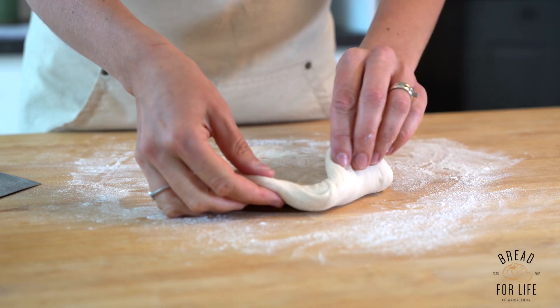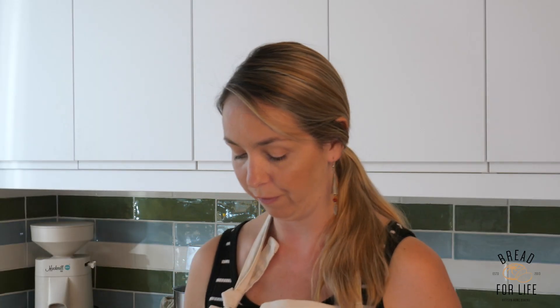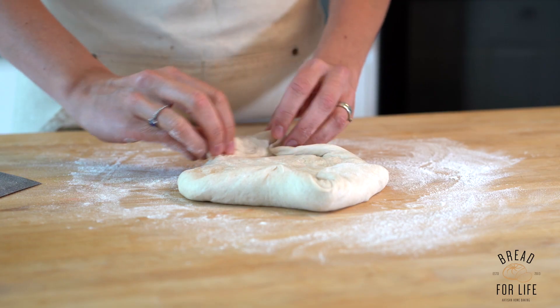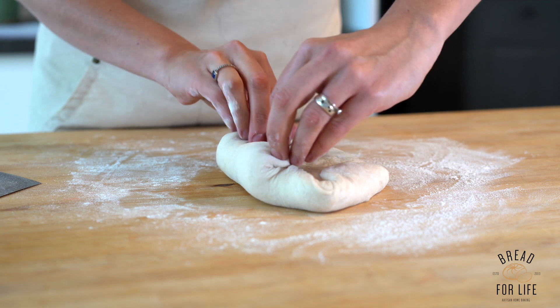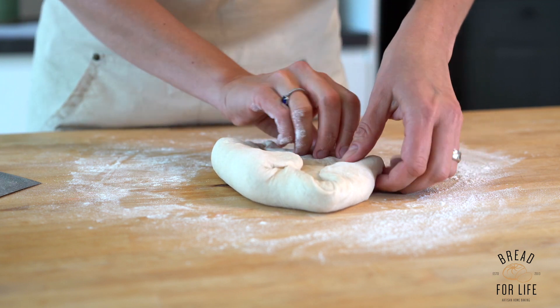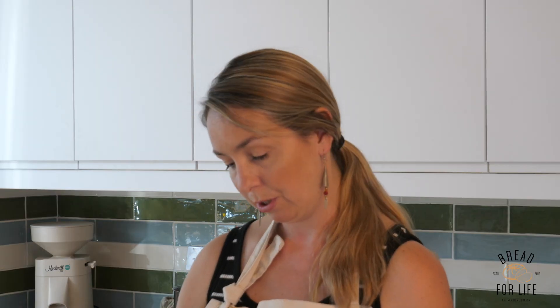We take a corner and fold it in, then the other corner and fold in — so it's like the roof of a house. We do the same at the bottom, then take the outer edge and fold in, and the other side and fold in.